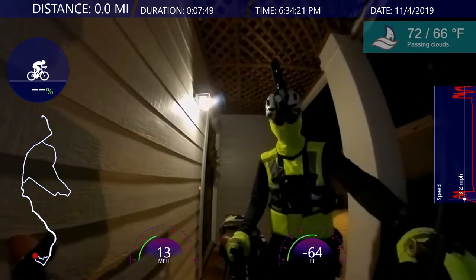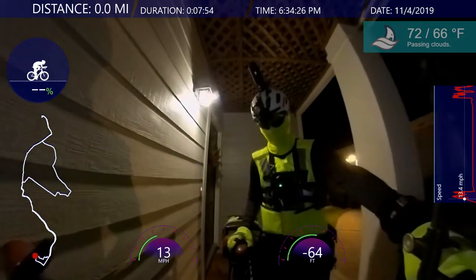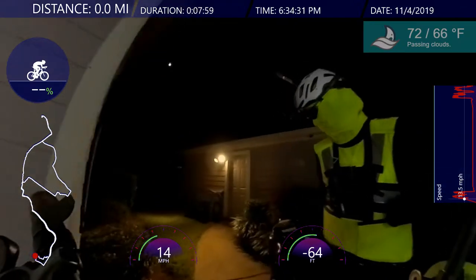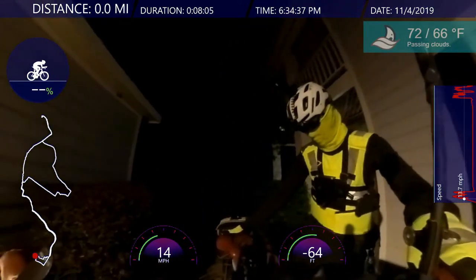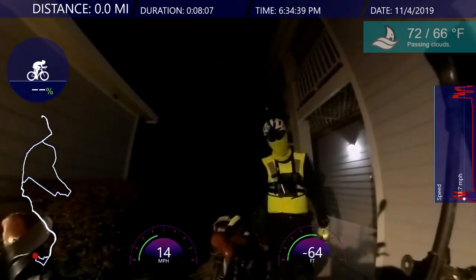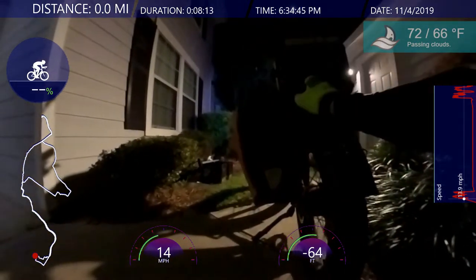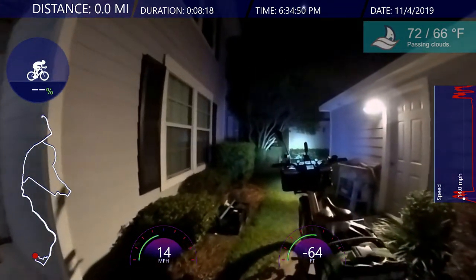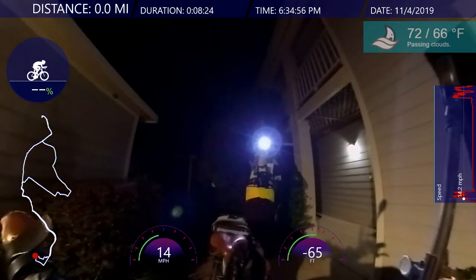Let's turn the Rad Powerbikes on and turn the Rad Powerbikes light on. Fresh battery. Oh, you know what I forgot to do? I forgot to turn the rear lights on. Let's turn the rear lights on. And then I got to turn my helmet light on as well — I'm going to have to adjust it right now.